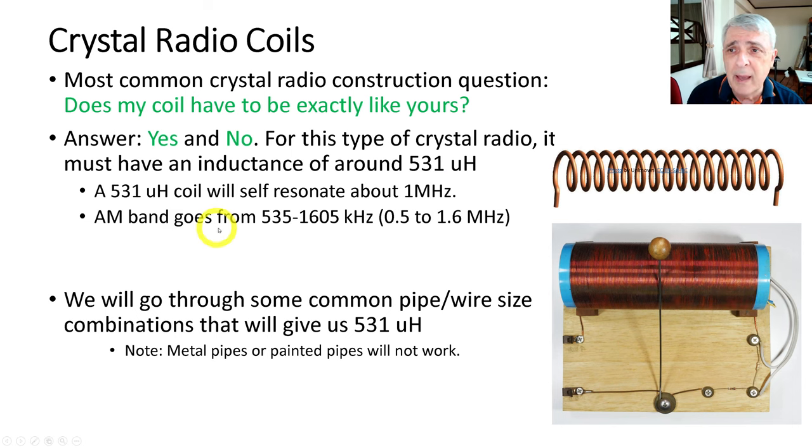The AM band goes from 535 to 1605 kilohertz, so that's 0.5 megahertz up to about 1.6 megahertz. The 1 megahertz point is right about in the middle, so that's a good sweet spot for your coil to resonate. We're going to go through some common pipe and wire size combinations that will give us that.